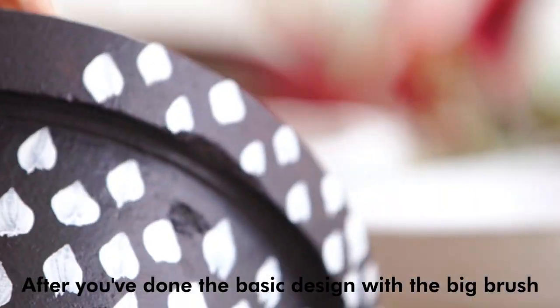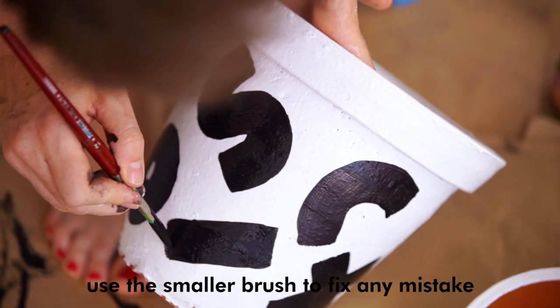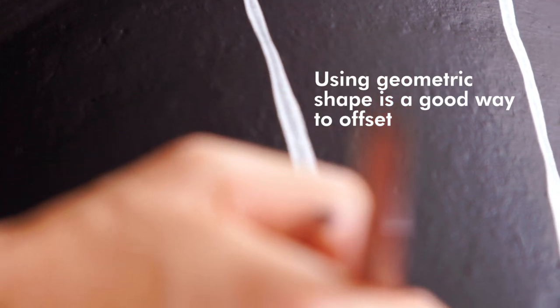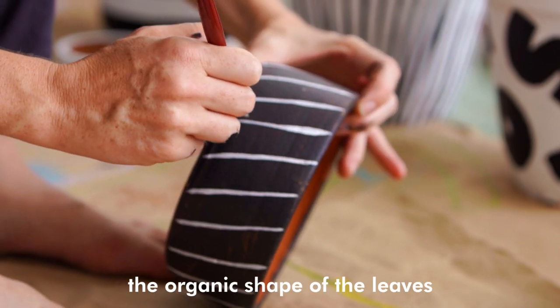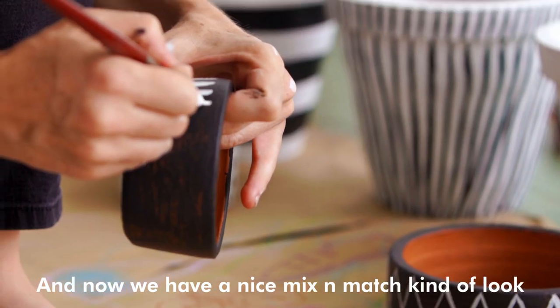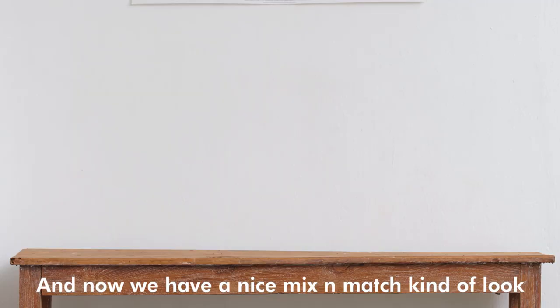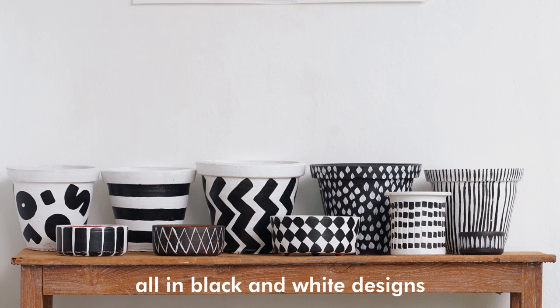After you've done the basic design with the big brush, use the smaller brush to fix any mistakes that you might have. Using geometric shapes is a good way to offset the organic shape of the leaves, so it works really well on planters. And now we have a nice mix and match kind of look with different sizes of pots, all in black and white designs.